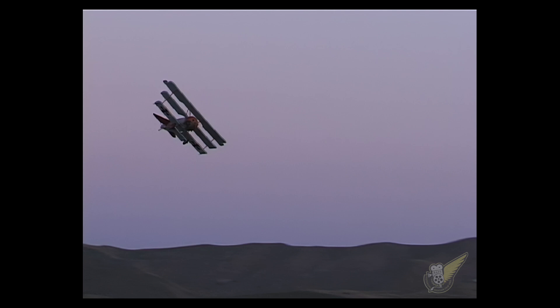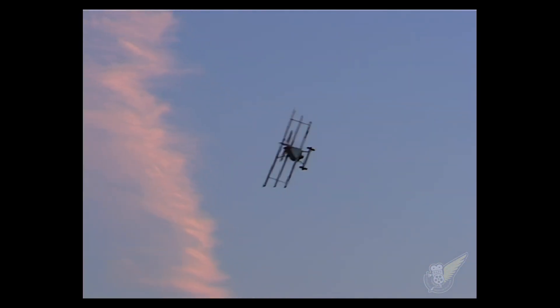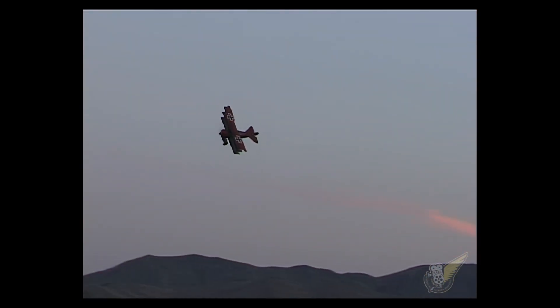During World War I, Fokker DR1 triplanes were powered by rotary aero engines. However, this triplane replica is powered by a 220hp Continental radial engine, which does sound very different to the original rotary.